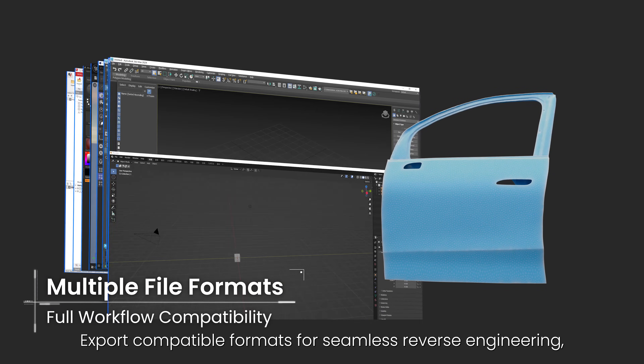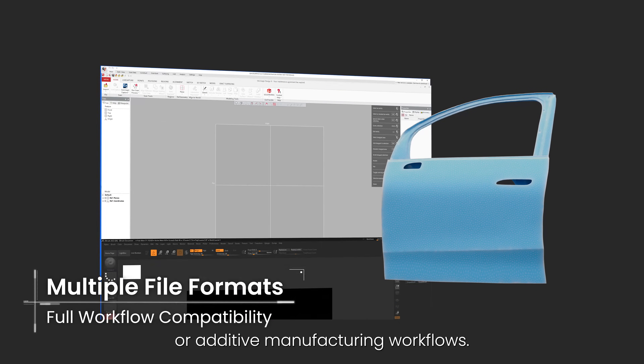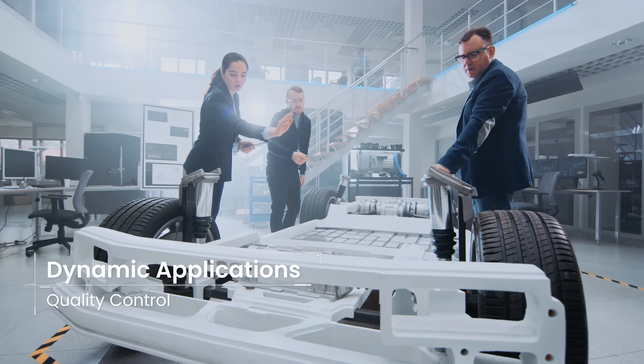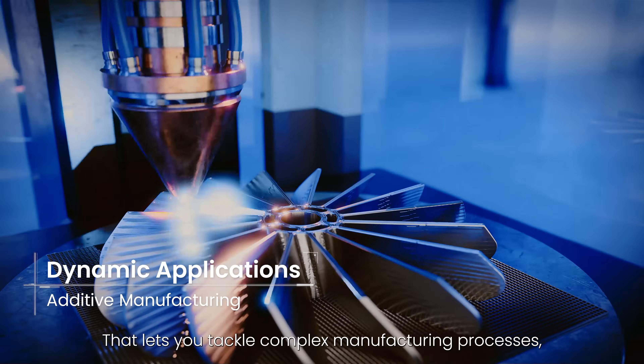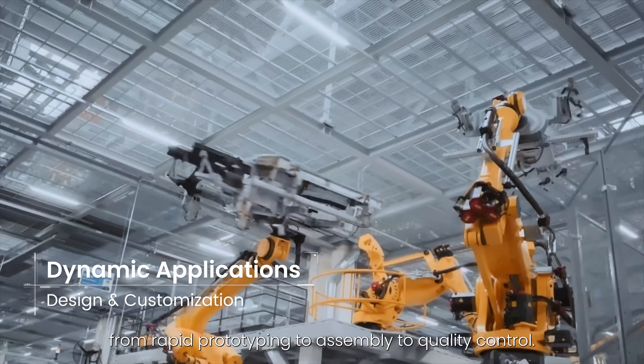Export compatible formats for seamless reverse engineering, 3D modeling, or additive manufacturing workflows — letting you tackle complex manufacturing processes, from rapid prototyping to assembling to quality control.